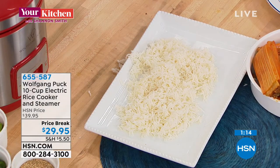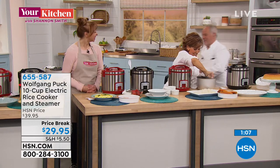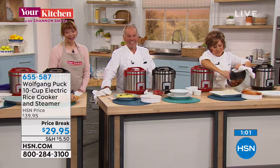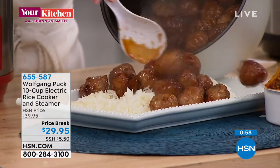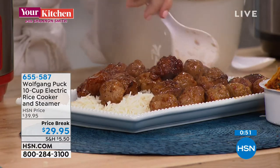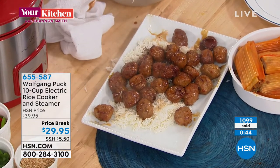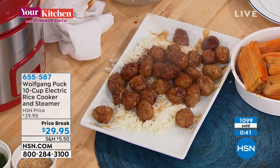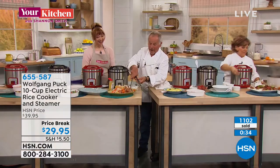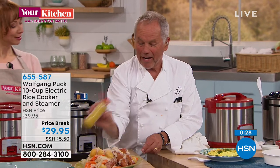We're gonna head to the phones — Leah is calling in from California. Hi Leah! I spent my 60th birthday at your restaurant in Beverly Hills — it was absolutely fabulous. Thank you so much for calling. This is one of my favorite appliances. I do salsa chicken thighs in there and my husband says it's the best thing he ever has. At least once a week we do thighs with salsa and they come out so perfect.